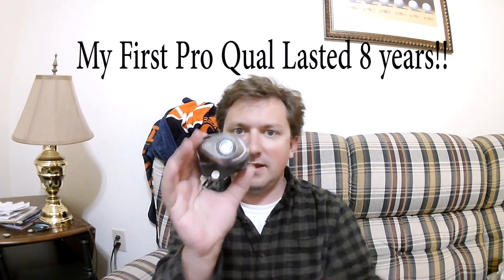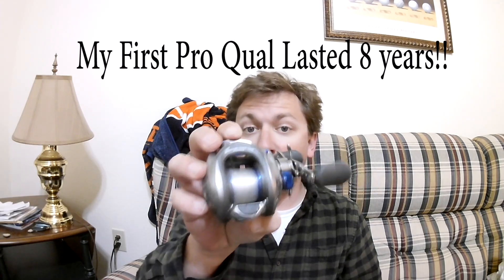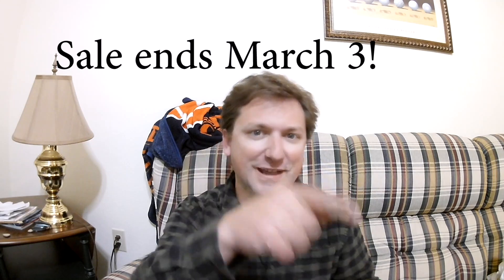Okay guys, so let's do the unboxing and first impressions of my Carbon Light Pro Qualifier 2, on sale at Bass Pro Shops for only $49. Let's make it short, sweet, and to the point. Let's get after it.